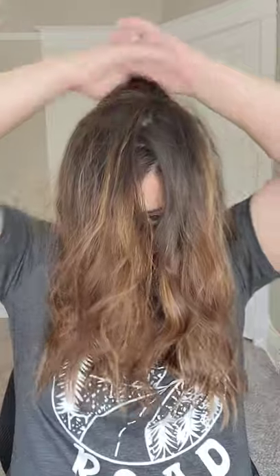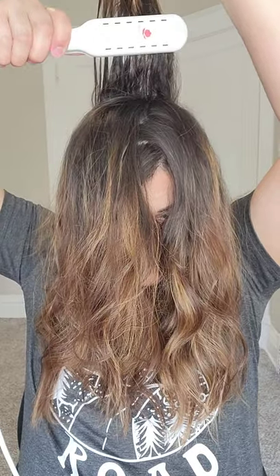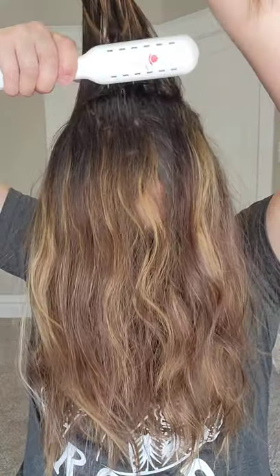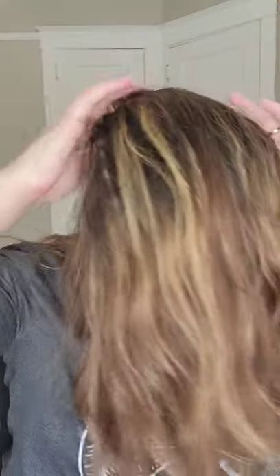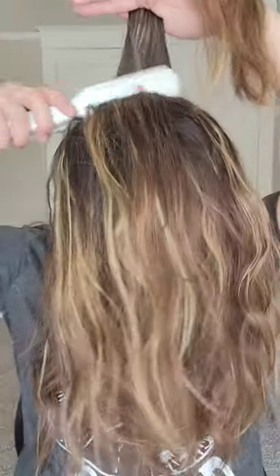Now I'm just going to let those cool and bring the top part forward. I can't really see what I'm doing here, but I'm taking sections just like I would be backcombing, going in there and lifting it up because it's hot — obviously, because it's an iron. So I'm lifting it up so that it can cool upwards, and that will help retain the volume as well. It even says in the instructions that it's made to be able to brush through. It's designed so that once you're done and it's cooled, you brush through it — and that is something you cannot do with backcombing.